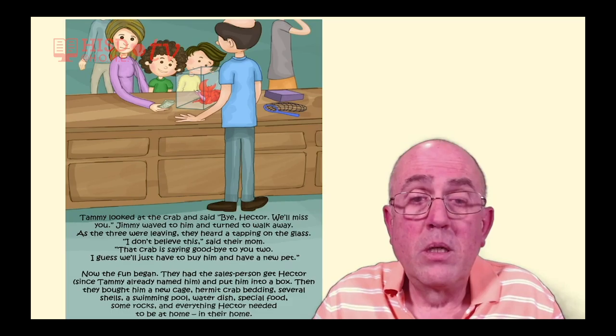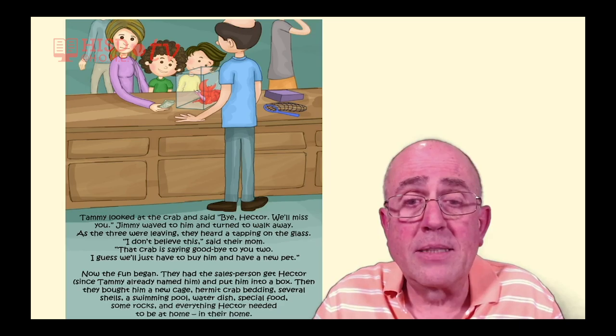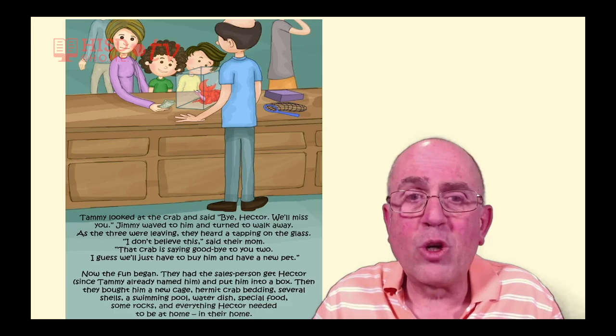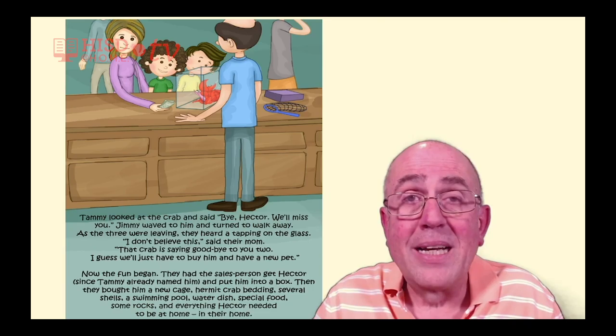Jimmy waved to him and turned to walk away. As the three were leaving, they heard a tapping on the glass. 'I don't believe this,' said their mom. 'That crab is saying goodbye to you two. I guess we'll just have to buy him and have a new pet.' Now the fun began.